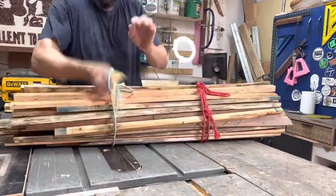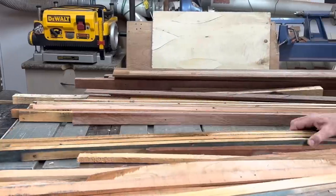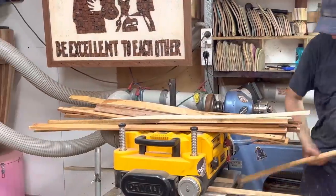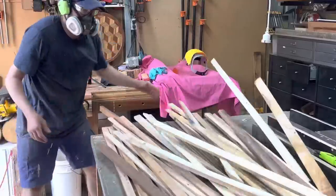Most of these off cuts are from pallets. The really really dark stuff is the leftover decking from the desk build project. I'm going to laminate all of these thin strips together. I'll do it in sections and I'm going to pick a width that works with my jointer.